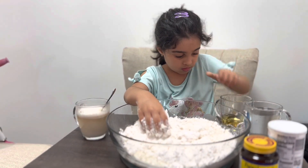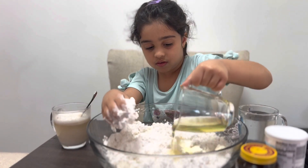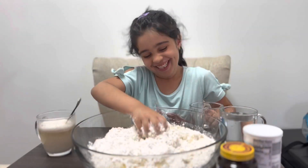First, put the flour in a bowl, add water to it, mix them together, then add the cooking oil and mix that as well.